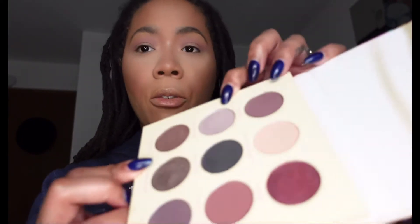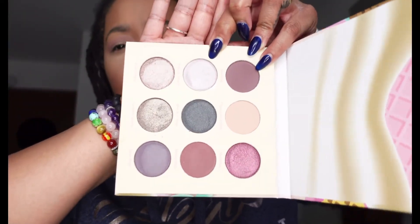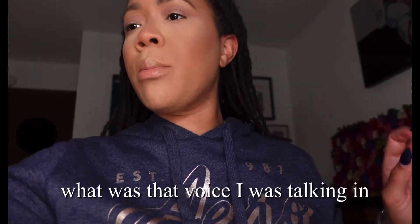Now for the actual lid we're gonna use this color called French Doors. I don't know if you can see that good, but it's like a — I'm gonna show you on my skin — it's like a pearly color. So then I'm going to take that shade right on my lid.